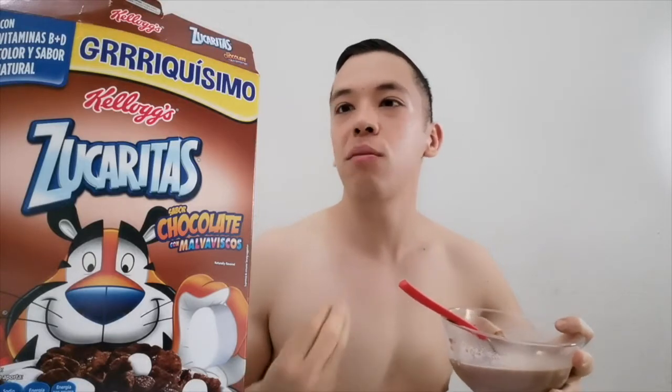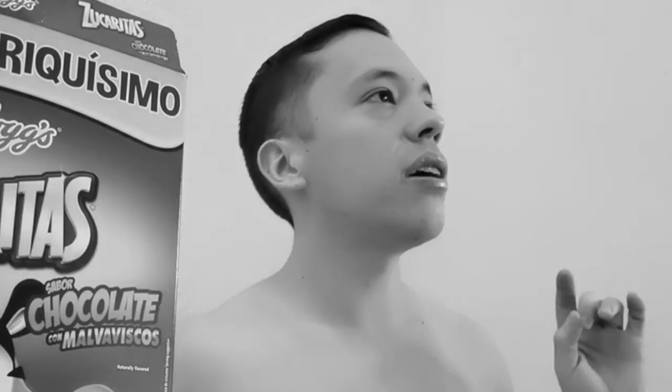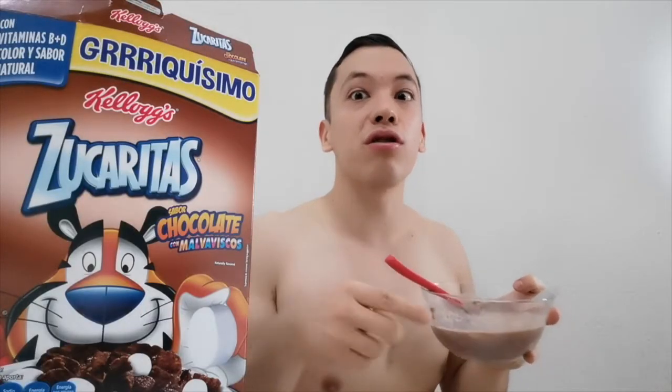Estaría padre hacer un video mezclando diferentes cereales y probar a ver qué tal: Zucaritas, Froot Loops, Cookie Crisp, Carlos V, Oreo — diferentes. ¿Te gustaría ver un video mezclando muchos cereales a ver qué sabe? Déjenmelo aquí en los comentarios.